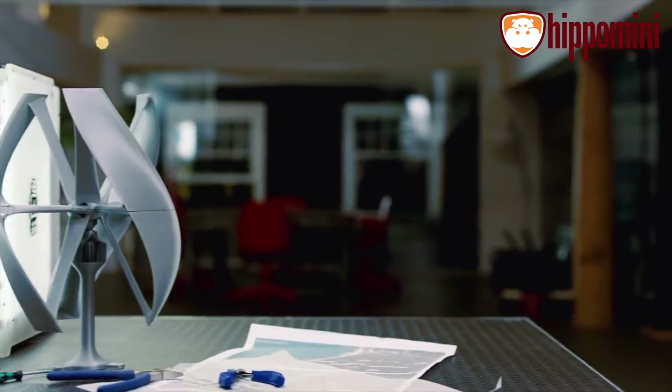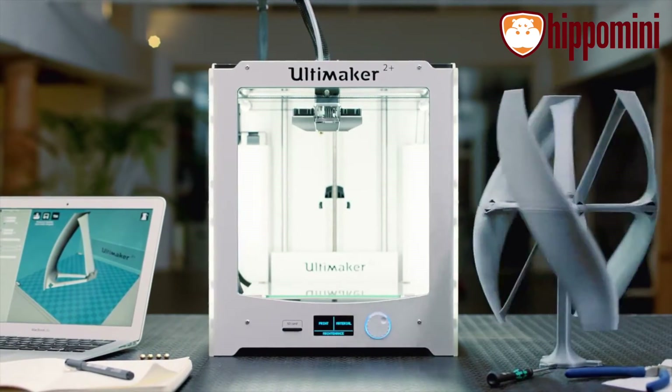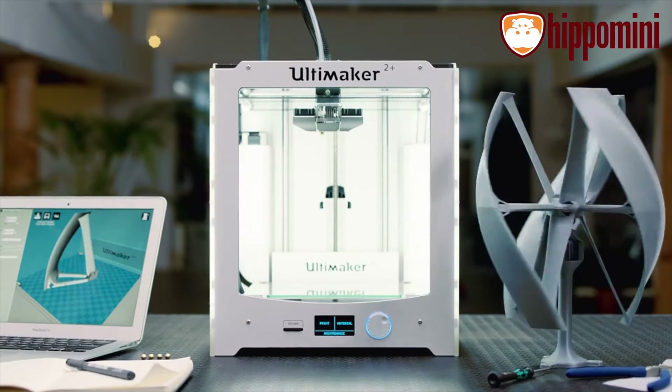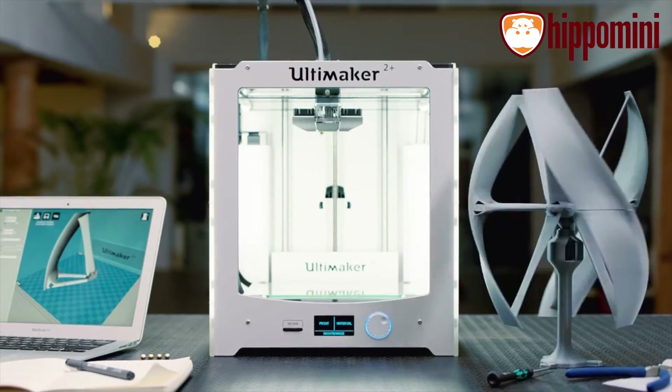And if that wasn't enough, it also comes with a comprehensive 12-month warranty, free lifetime technical support via email or phone, and a huge online knowledge base. So when you add it all up, the Ultimaker 2 Plus is one of the most innovative, reliable, and altogether powerful desktop 3D printers ever created.